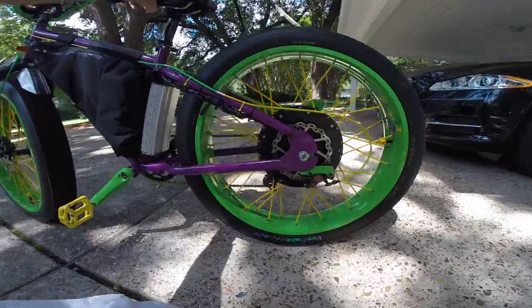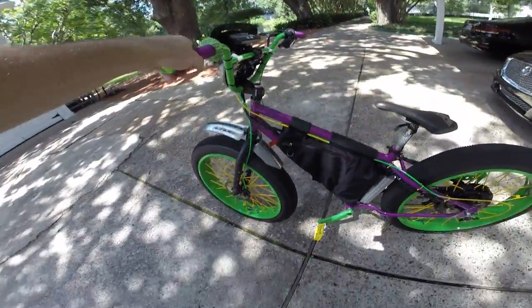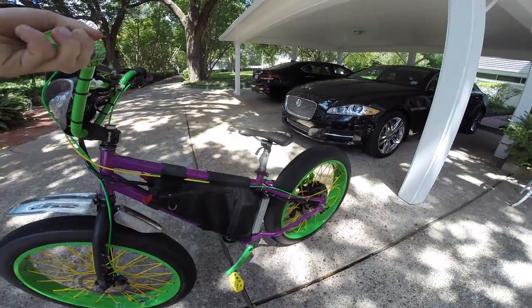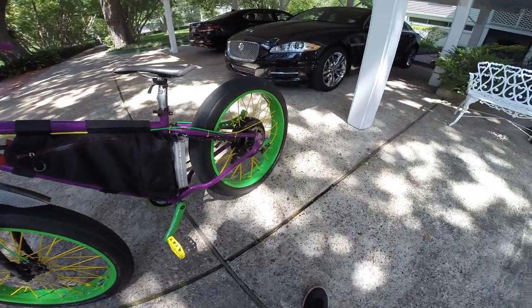Other than that, the front fender matches the front LED kit. I've also got the rear fender, I just don't have it on right now. Put a 180 up front, still got a 160 in the rear.